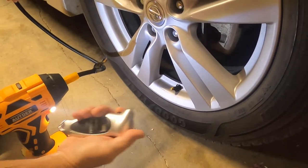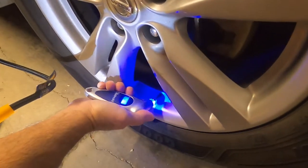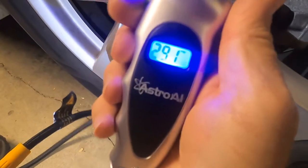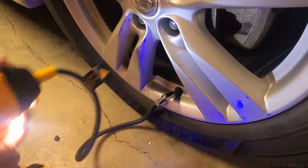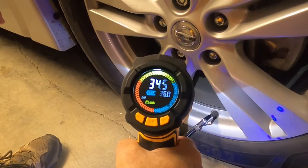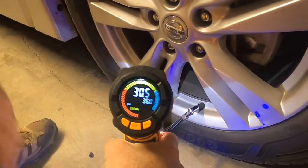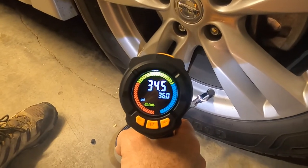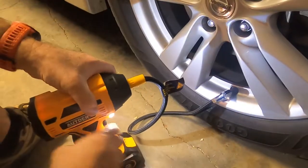I've got a tire pressure gauge and I'm gonna check the pressure before and after we pump it up. We're at 29.1 PSI. Let's connect it up and fire up the compressor. Looks like there's a disagreement between the two sensors, so we'll see what happens at the end.